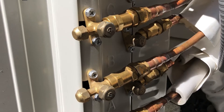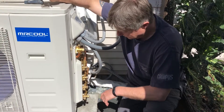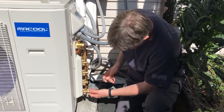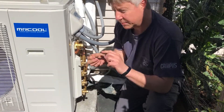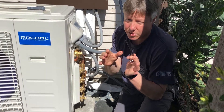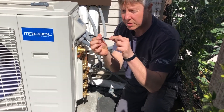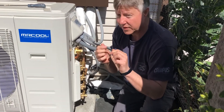Once we've connected our line sets to the condenser, you can see these valves here — these are valve covers. On the back, you undo the valve cover and inside there's a little allen key attachment. What we do is just open the valve — you should hear a slight hiss, you may or you may not. Don't force it, just turn it until it opens and you get no more resistance, meaning it's fully open.